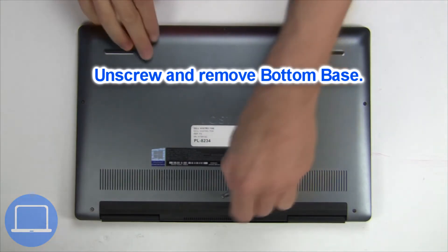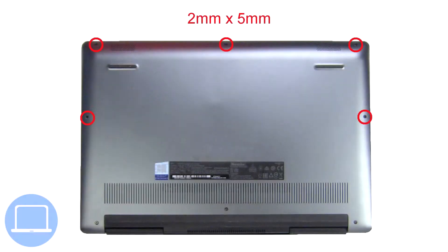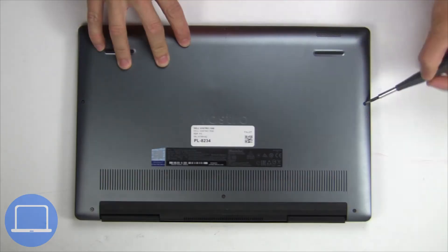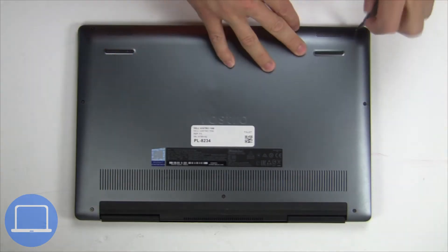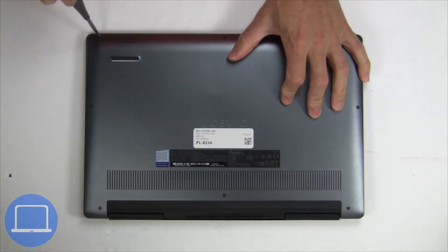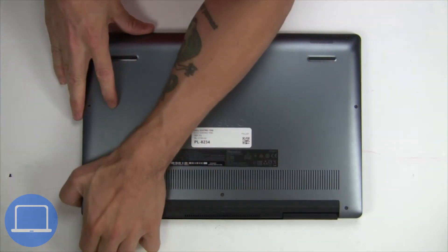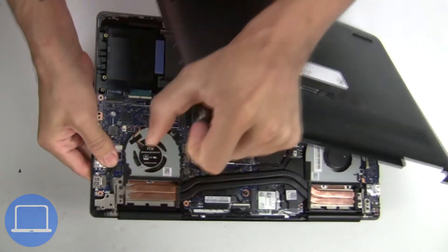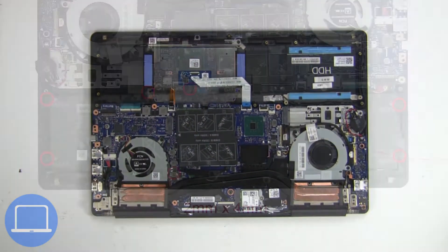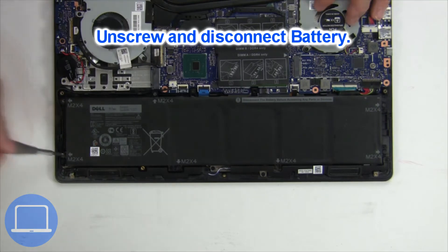Unscrew and remove the bottom base. Now, unscrew and disconnect the battery.